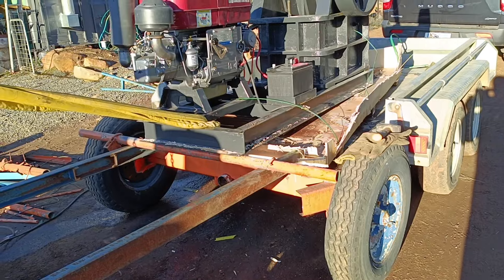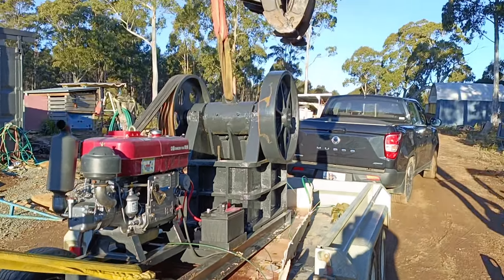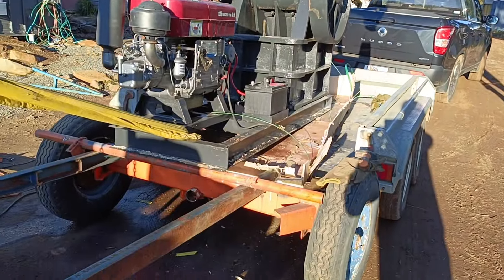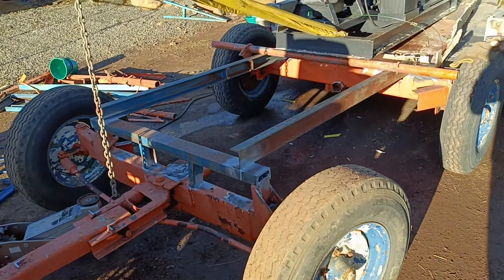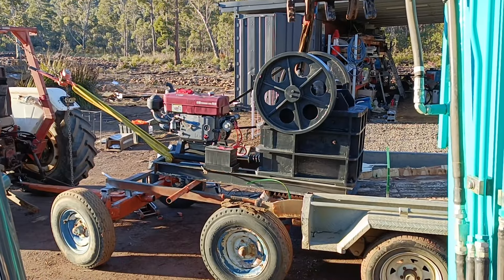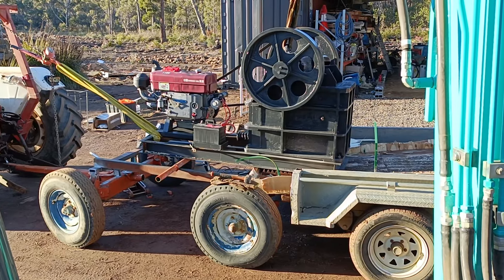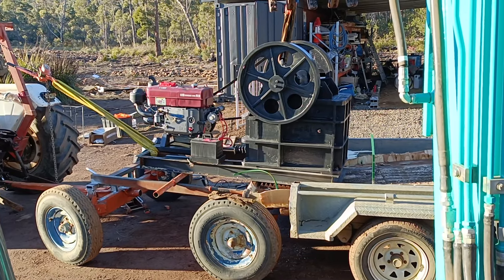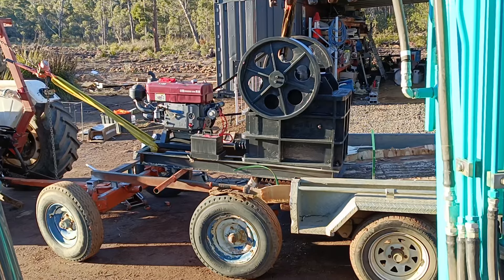It's stuff like this is why farming is so dangerous. The excavator's steadying it, but OH&S would have a fit — but you know, this is why we don't get anything done. It's getting there, slowly. The spare wear plate's wedged underneath it though, so I'm not sure how I'm going to get that out, but that's fifteen-minutes-in-the-future Bradley's problem.